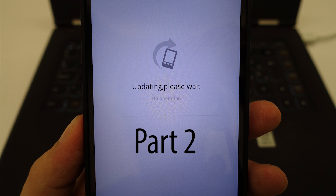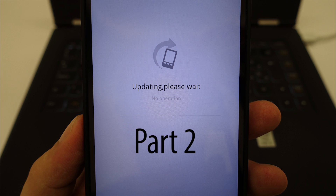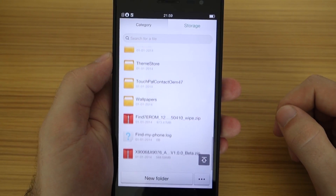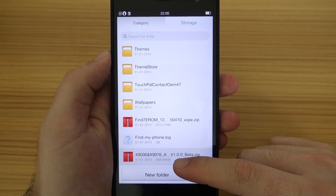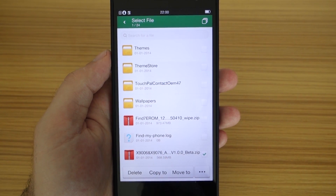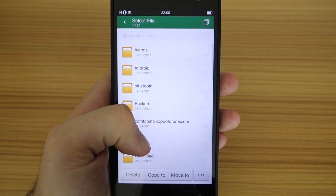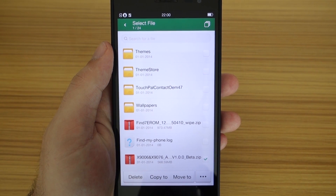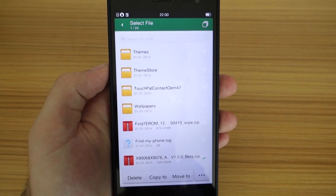The second part will practically be the same as the first one, just with a different file and our new recovery. You should start with downloading the ROM again, this time from link number 2 in the description of this video. You can download it to any location on your phone, but I like to place it on the root of my phone, and I advise you to do the same. This means you should put it on the topmost location in your internal phone storage, and not into any subfolder.